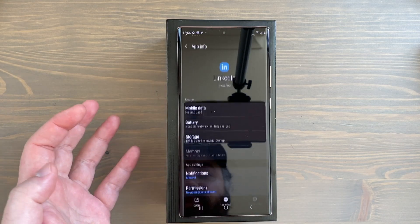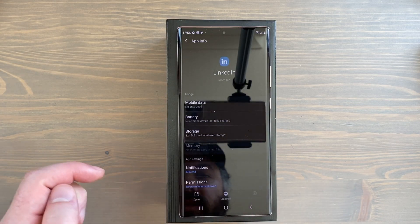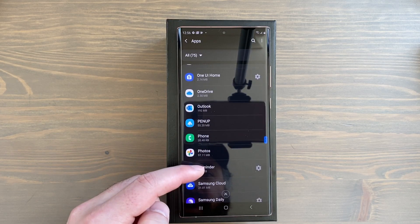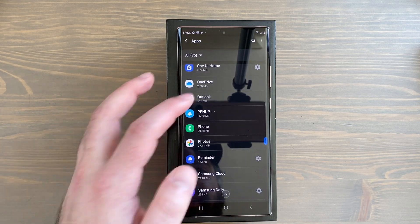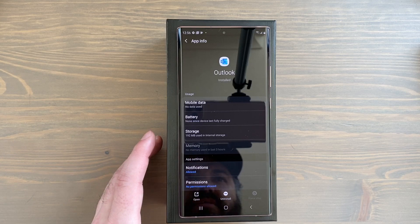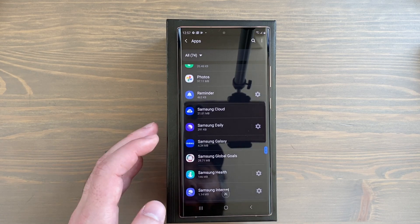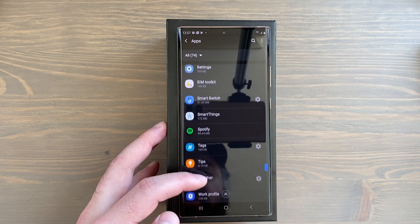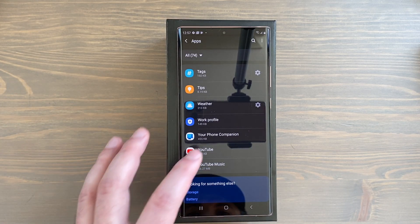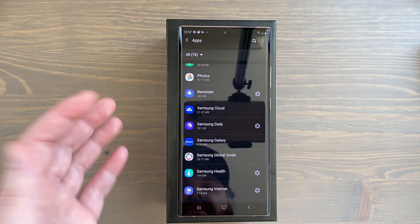I like Duo so I'll keep that. I don't really care about LinkedIn — I'll go to Storage and just uninstall it. Netflix I'll probably use, so I'll keep that. Outlook I don't really use on my phone — there's a strong Microsoft and Samsung partnership so some apps come pre-installed, but I'm going to uninstall that. I'll keep some other Office apps since I could use those for work. Spotify I actually use so I'll keep it. YouTube Music I don't use — I'll leave it for now. It's always nice to disable or uninstall bloatware when you first start using your phone.